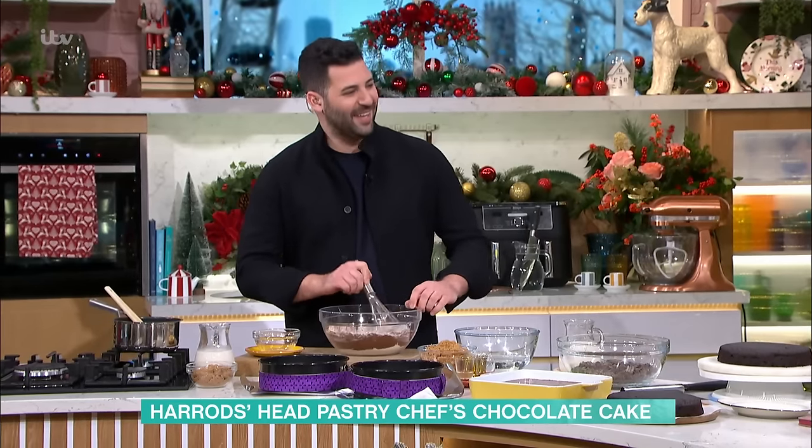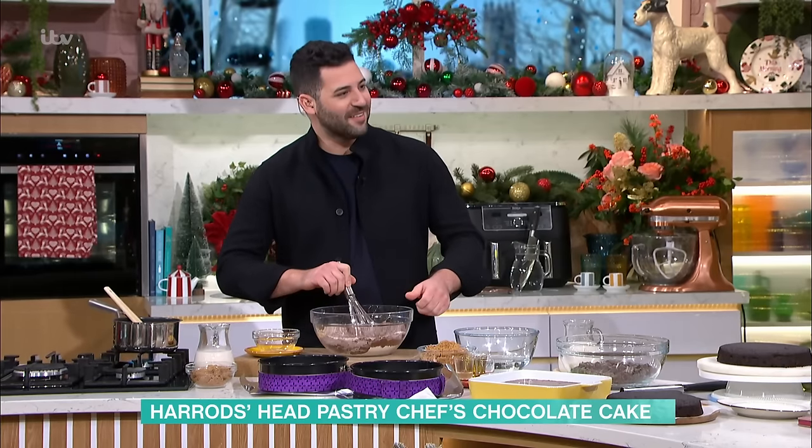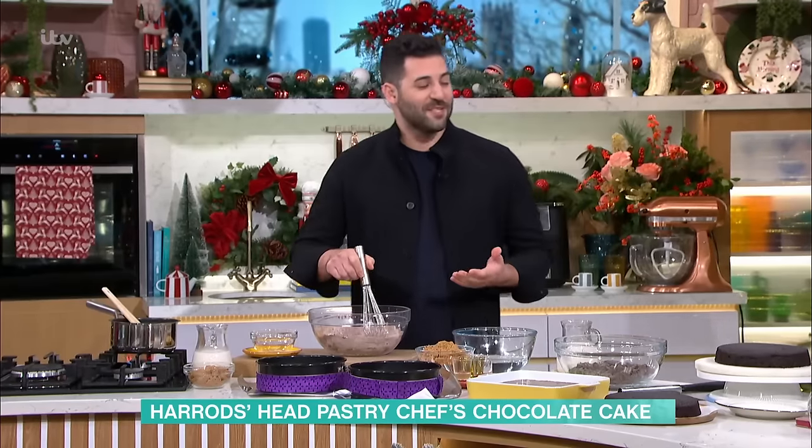Do you love baking? I love baking. Is that your comfort place? I love it because I love eating sweet things. Philip, what's your background? How did you get into it? I love cake so much that I decided to make it for a living.